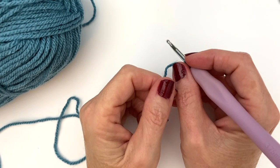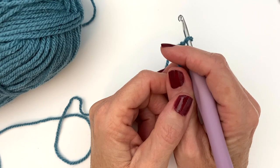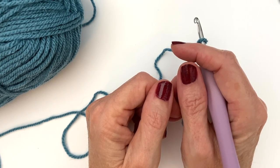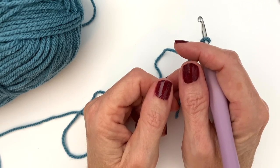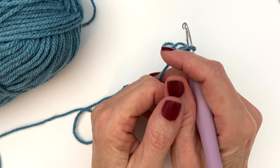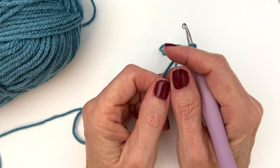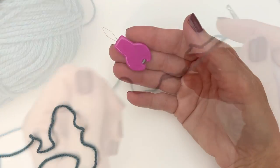Hi everyone, welcome to Play Hooky with me. My name is Roz and today I want to share my top 10 quick tips and tricks for crocheting. These are just my personal favorites that have really helped me a lot during my crochet journey. I'm hoping that after you've watched this video you'll find something to add to your crochet toolbox. If you have any tips or tricks you'd like to share, please leave them in the comments below. So with that said, in no particular order, let's get started.